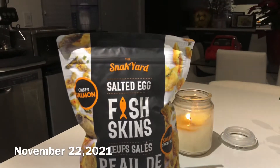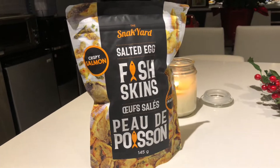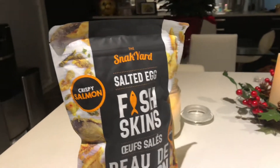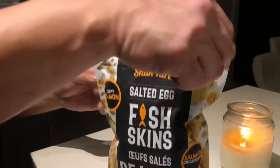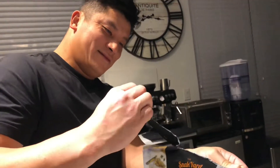Today we're doing a review of the salted egg fish skins that we bought at Costco. This is a new item — it's salted egg — so let's see how it tastes. We have our model right here opening it and trying it and telling us the verdict.